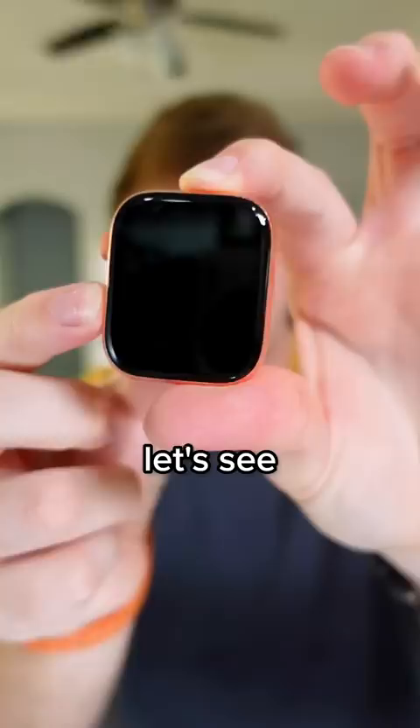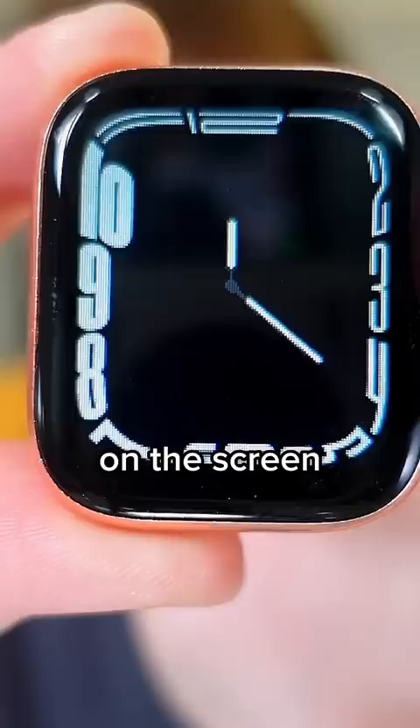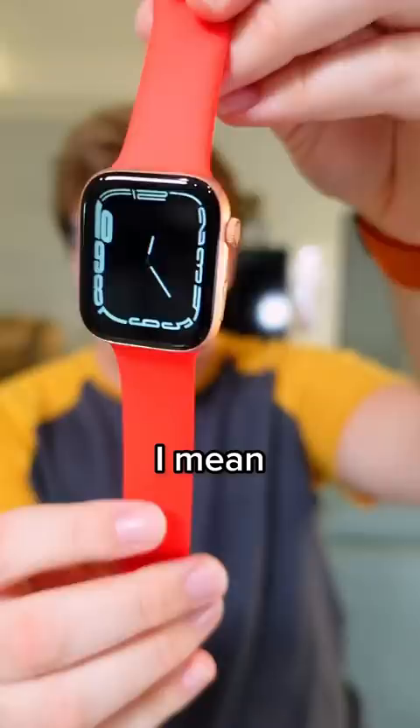Oh my gosh — I don't know if you can see that, but I can see every individual pixel on the screen. It's actually touchscreen. That is actually crazy. I mean, with the band on, you probably wouldn't be able to tell that this was fake.